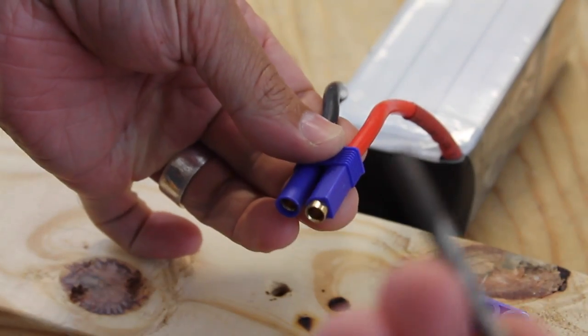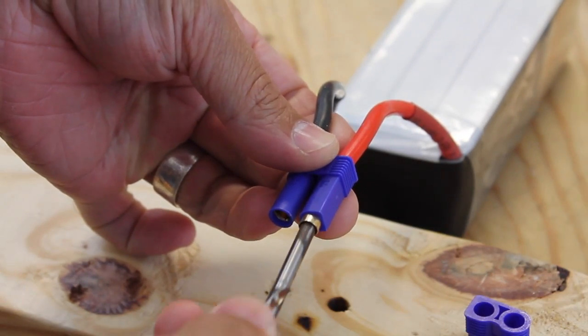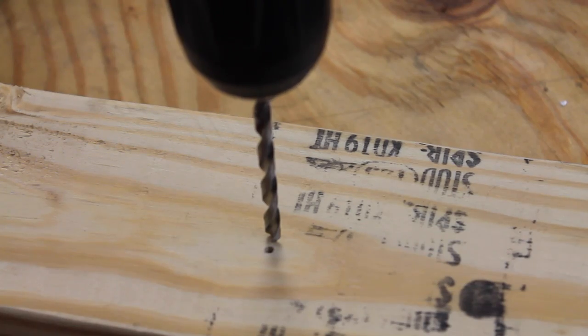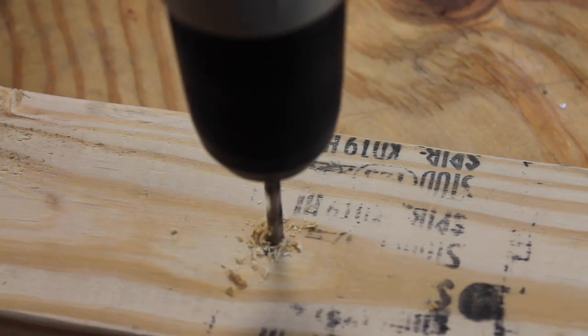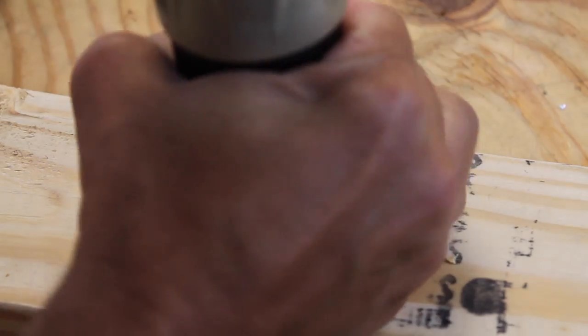What I've been doing is finding a drill bit that can just fit right in that connector, drilling it right into the 2x4, and then backing it out — leaving that bit exposed.